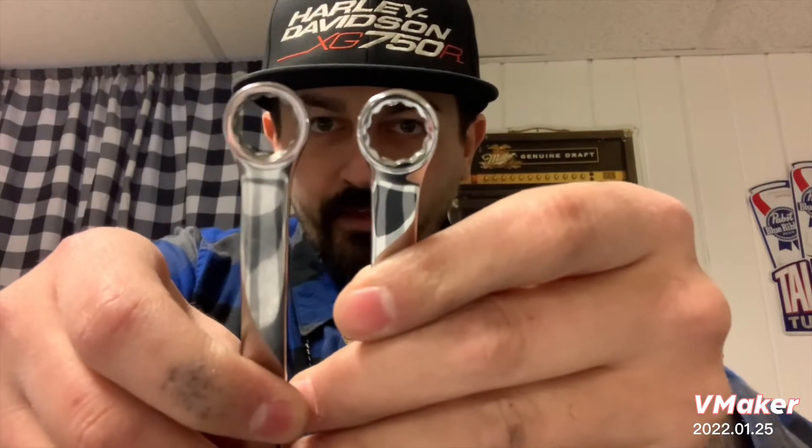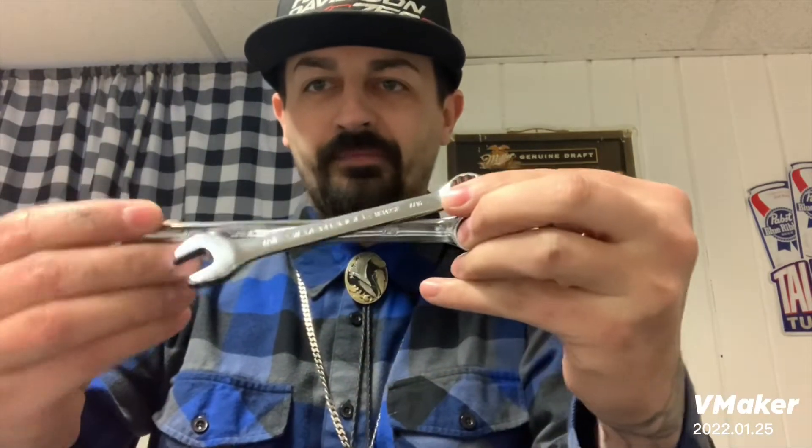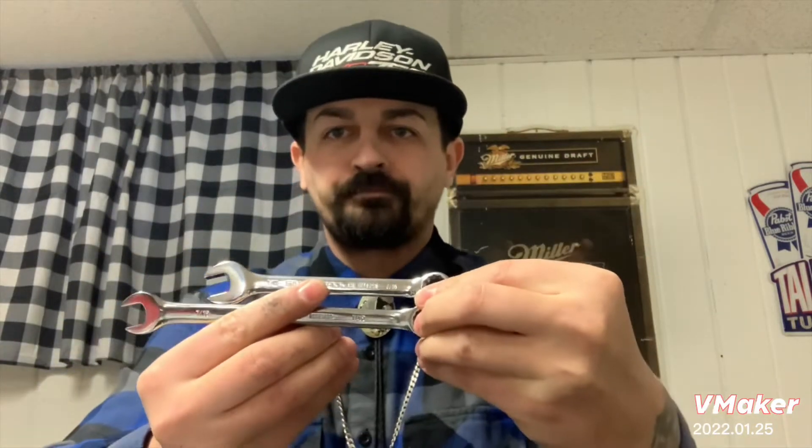The broaching or EDM work of the actual cutout of the spline for the box end looks pretty similar — everything kind of lines up the same. But taking a tape measure across these, the existing 7/16th wrench was about six and a half inches overall length, and the newer one is just a skosh over five inches. That's a substantial difference in leverage and length, and for mechanics that sucks. Shame on you Matco — I think you guys decided you wanted everybody to buy the Matco name brand stuff and not so much the Silver Eagle.